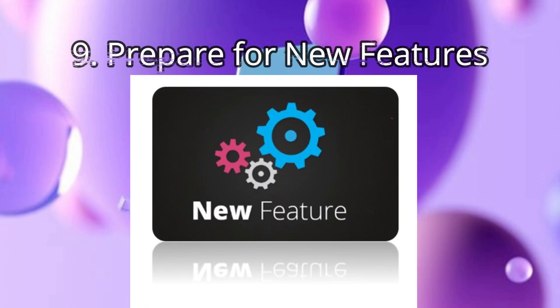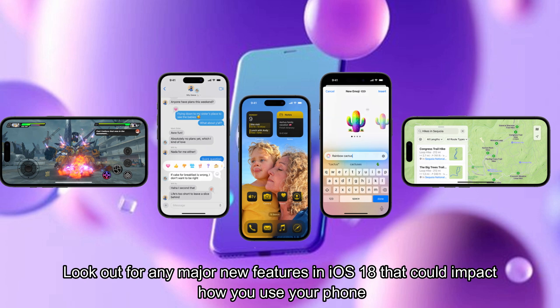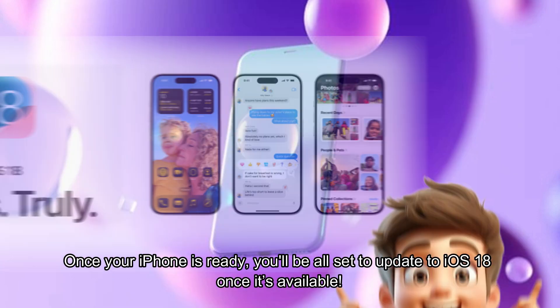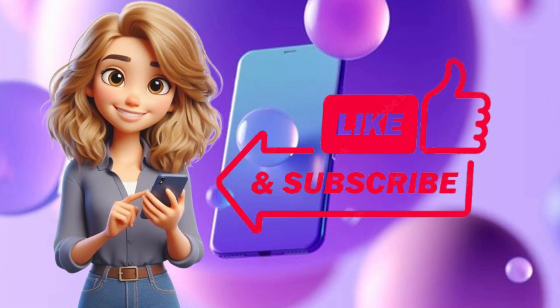Step 9: Prepare for new features. Look out for any major new features in iOS 18 that could impact how you use your phone, and check for potential compatibility issues with accessories or software you rely on. Once your iPhone is ready, you'll be all set to update to iOS 18 once it's available. Thank you for watching and hope this helps you.